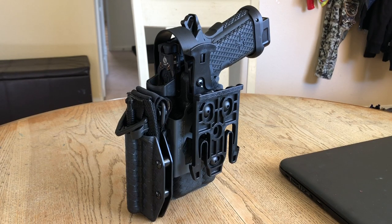I'll leave the link in the description box. Let me know if you guys have any questions, concerns, or comments. How do you guys carry your tourniquet? Take care.